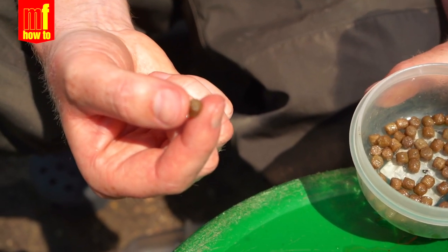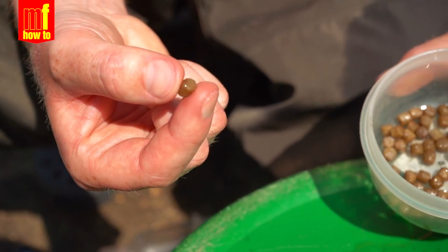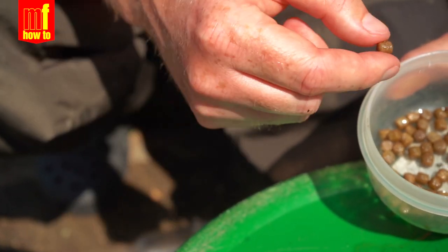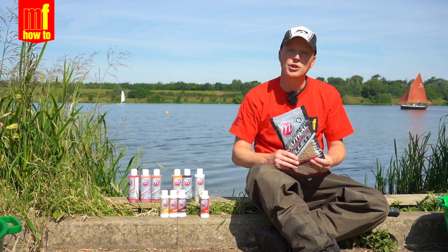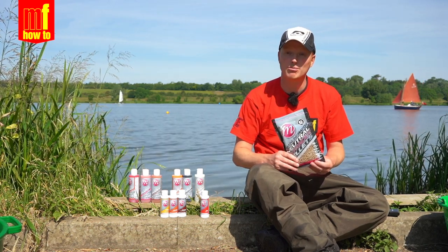The great thing about preparing your pellets in this way is you can keep them in the fridge at home and they will last several weeks. And there we are — a few tips for you to get the most out of your expander pellets and hook pellets. Give it a go!